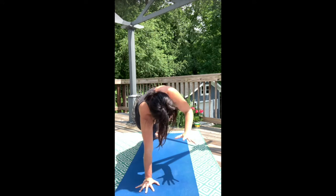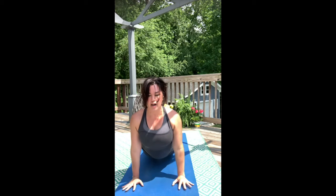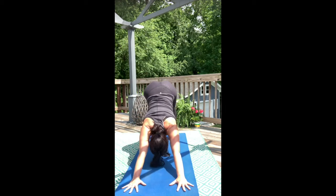Left hand down. Inhale, high plank. Exhale, Chaturanga. Inhale, upward face — long spine. Exhale, downward face.